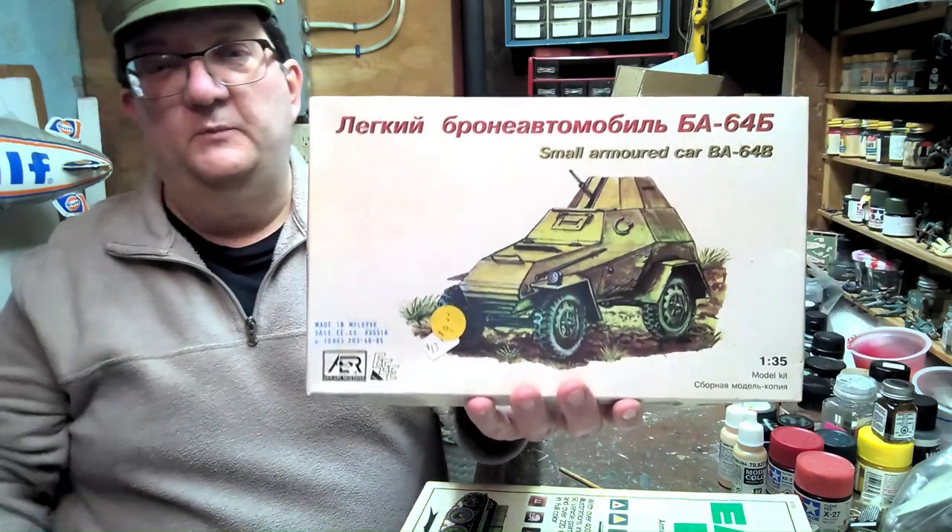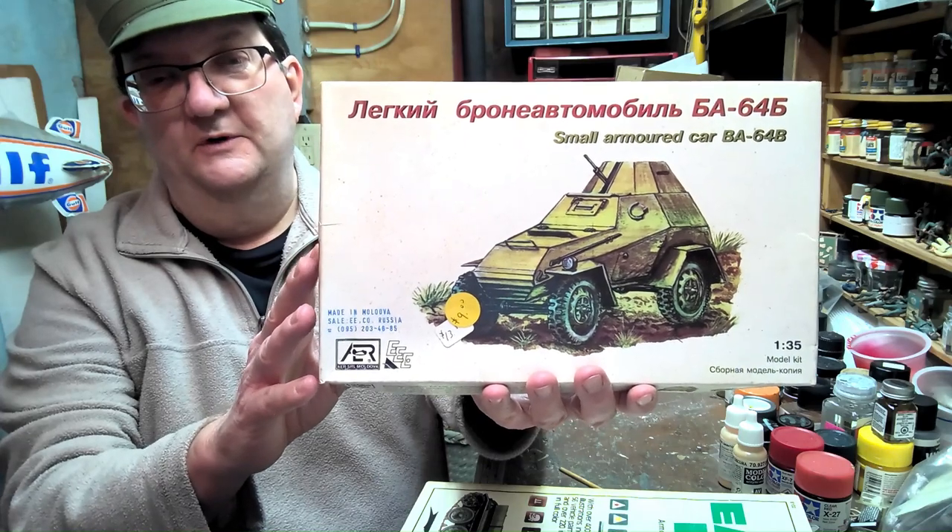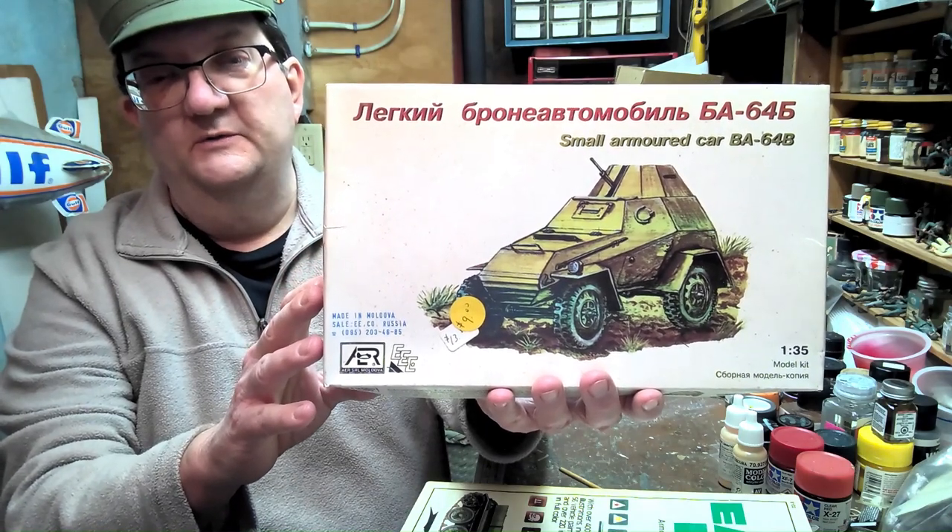Hey everybody, on today's Model Building Workshop, we're going to look at this interesting armored car. This is the BA64, a Russian armored car from the World War II era.